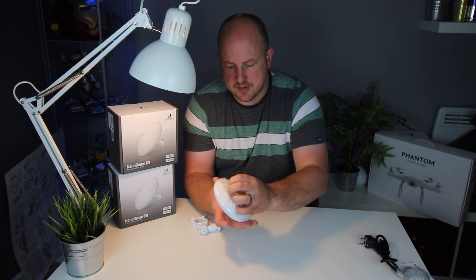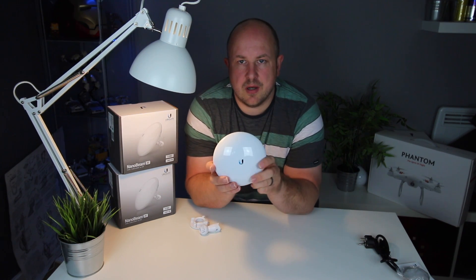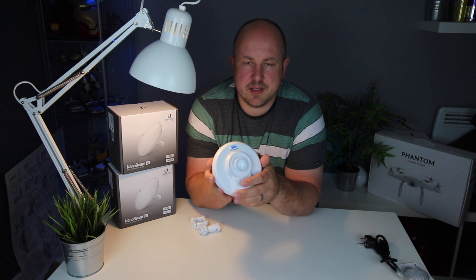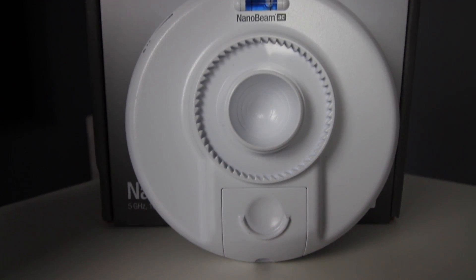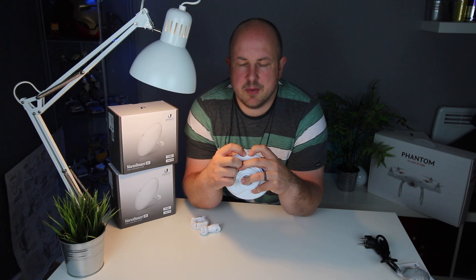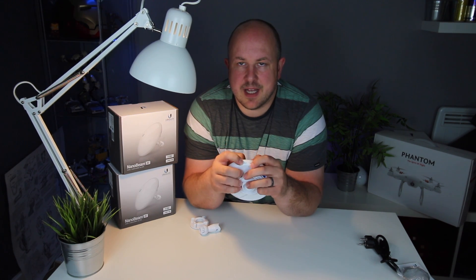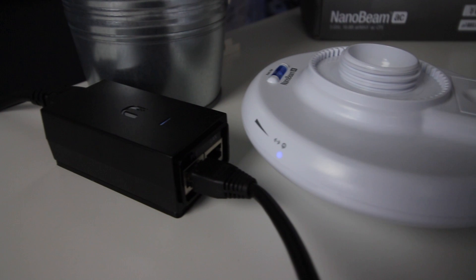Let's take this protective cover off — you don't need that. These are waterproof so you can mount them outside, that's what they're designed for. On the back there's an internal spirit level to help you align polarity with the other antenna. There are two icons: a power icon and a network directional arrow that shows it's connected to the network. When powered on you'll see those light up blue, as does the second light to say it's connected to the LAN.